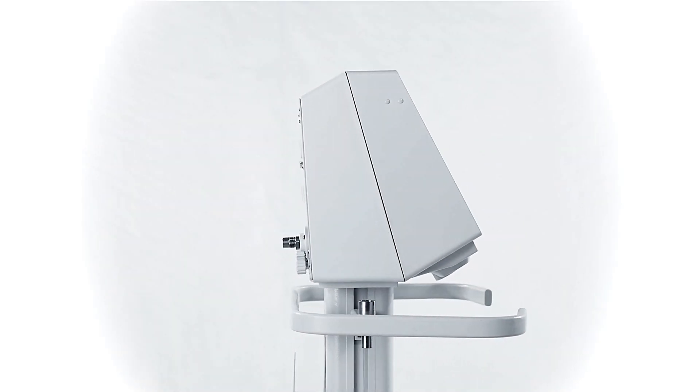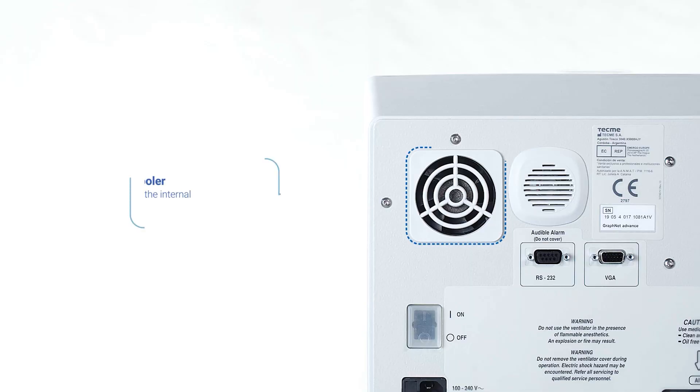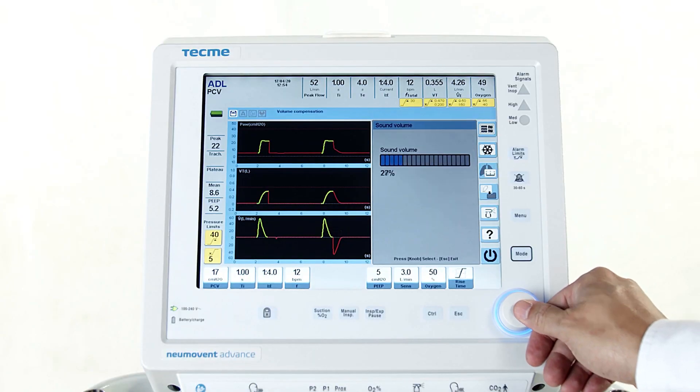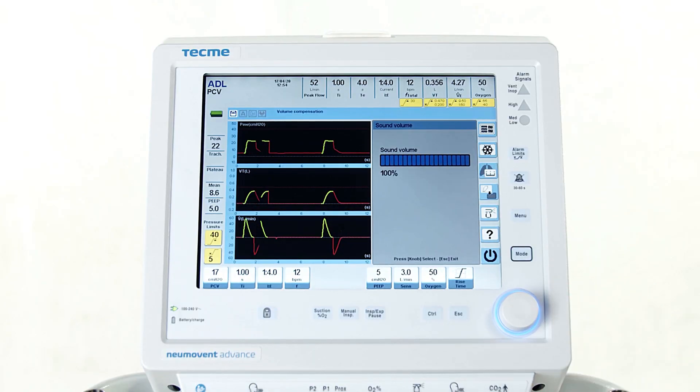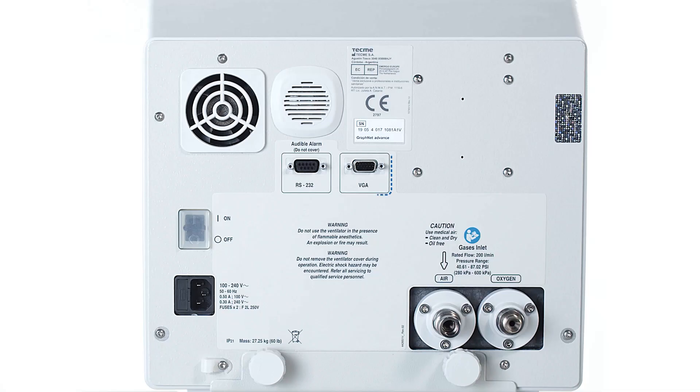The rear panel includes the following items: a cooler, which refrigerates the internal electrical components of the ventilator, and a speaker, which emits sound signals if an alarm is activated to warn the user about an issue related to the device or the patient. The alarm volume can be set from the user menu. The speaker should never be manipulated.